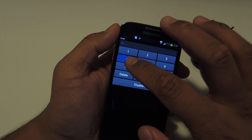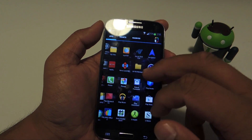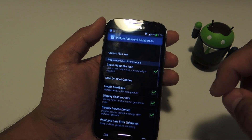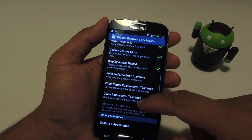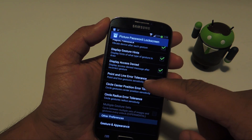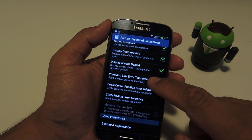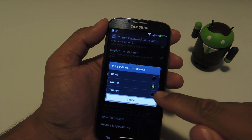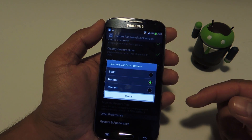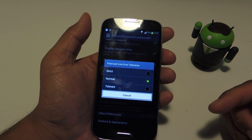One thing I recommend changing is the sensitivity if you have trouble with the gestures. Go back to the app, go to Preferences, and set the sensitivity by editing any of these three settings — it will say error tolerance. If you want to do the gestures more quickly with some leeway, choose tolerant; conversely, if you want to be more precise, choose strict, and that can help decrease the chance of anyone else besides yourself unlocking your phone.